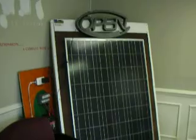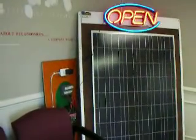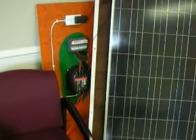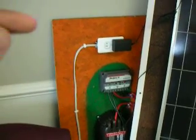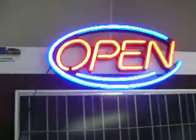So essentially, the DC power from the solar panel is going into the charge controller. From the charge controller, it is going into the battery. From the batteries, it is going into the inverter. The inverter converts the DC coming out of the battery to AC. Then it flows out through this white wire into the receptacle. The electrical appliance is plugged into the receptacle to power up this light. That is all it is. Thank you.